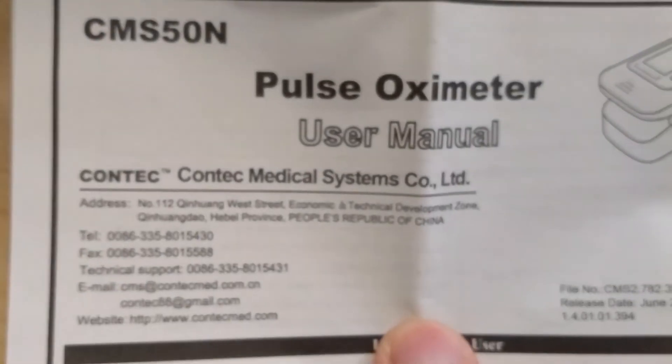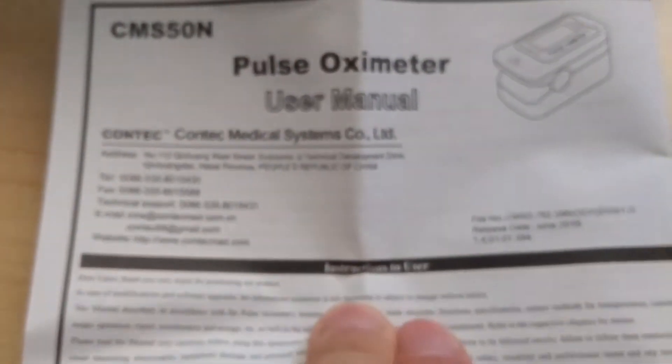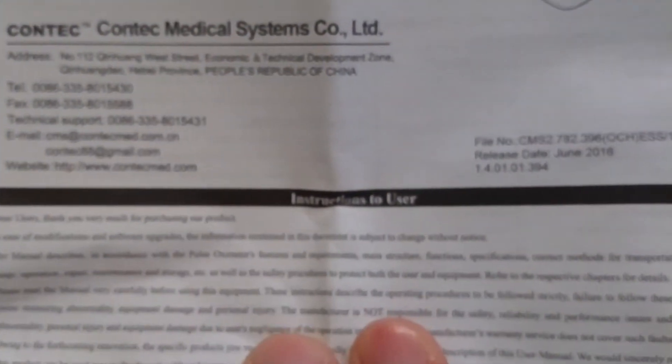Here's the manual. This is definitely a good read if you're interested in knowing the theory of how an oximeter works. The most important thing about reading the manual is probably the operating instructions — you want to have accurate results, so you want to follow the instructions appropriately.